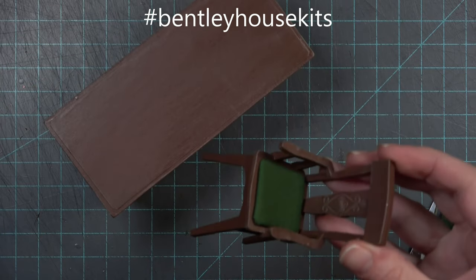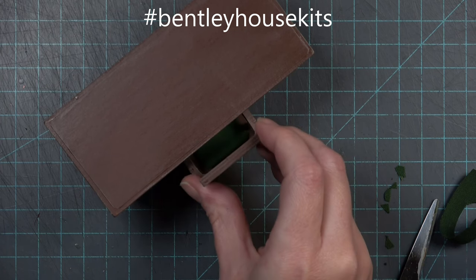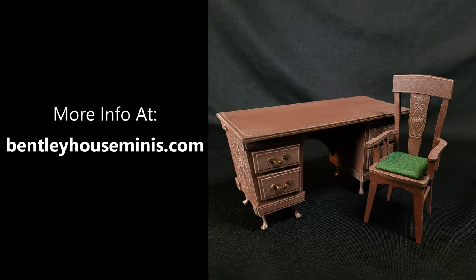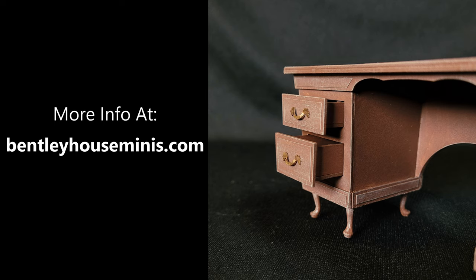This is how the finished kit looks, though you can create yours any way you like. If you'd like to share it, tag Bentley House Minis with hashtag Bentley House Kits on Instagram. For more information on the Captain's Desk and Chair Kit, visit BentleyHouseMinis.com where you can also check out all the other kits available. Thank you for watching and happy creating.